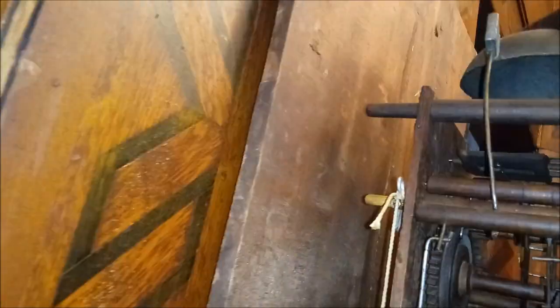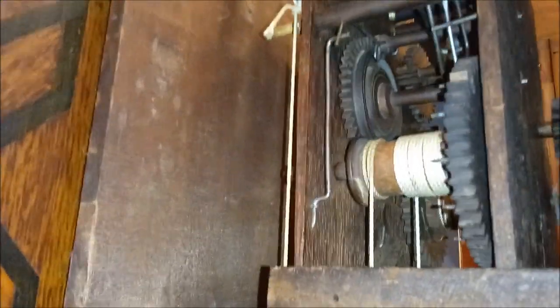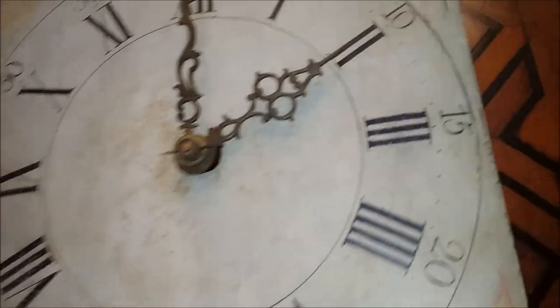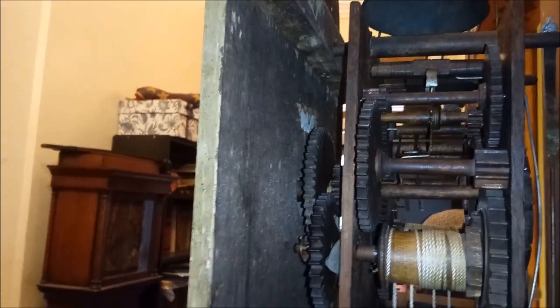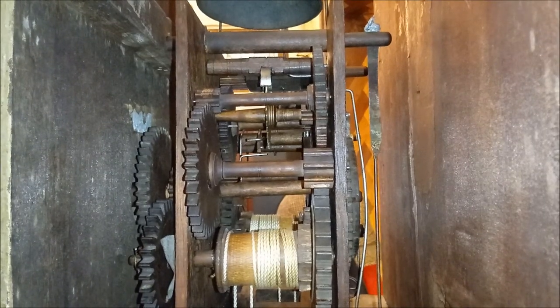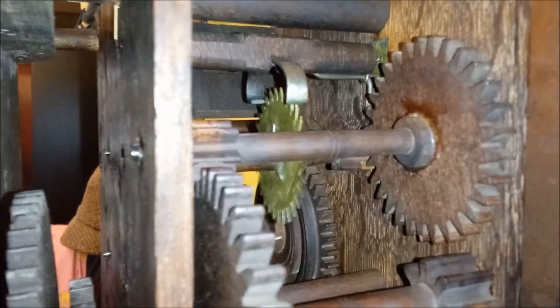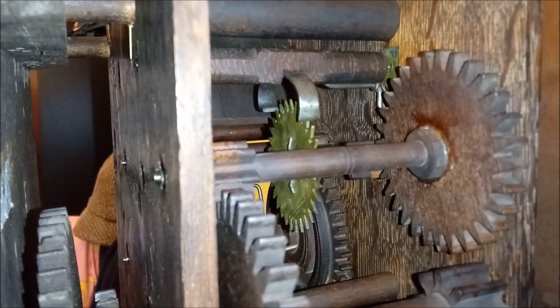It's not amazing that these are all hand-cut gears made of wood, due to the fact that there was no brass available after the Revolutionary War. So American clockmakers started making wooden movements until they could figure out how to make brass. There is a metal escape wheel, as you can see.